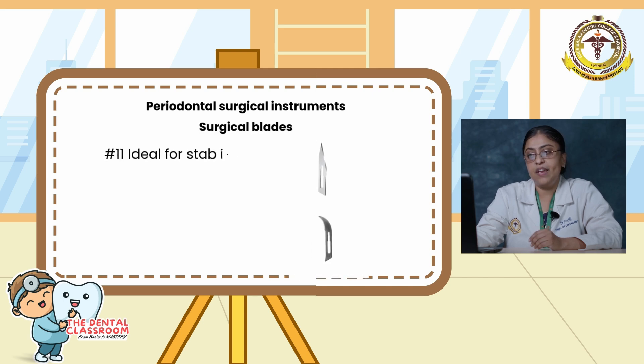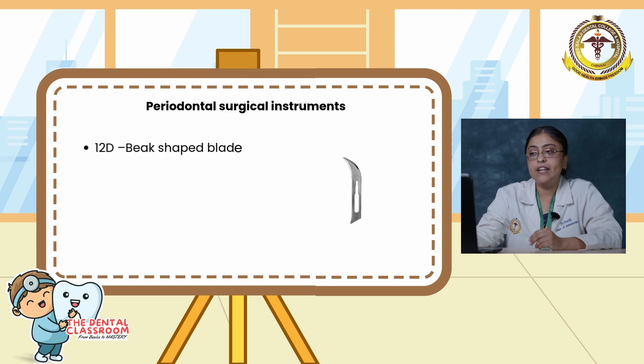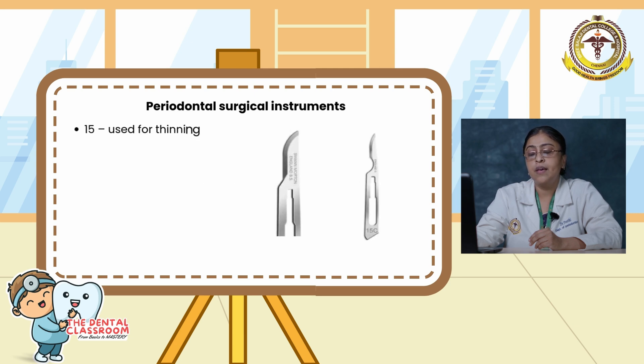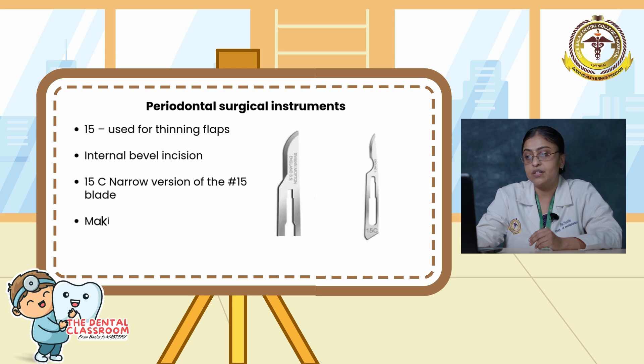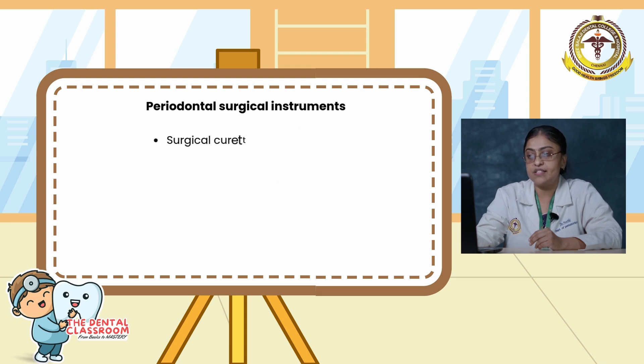Moving on to surgical blades. Blade 11 is ideal for stab incisions, needed when lancing an abscess. Blade 12 is a pointed crescent-shaped blade used for circular incisions. Blade 12D is a beak-shaped blade with a cutting edge on both sides, allowing the operator to engage narrow restricted areas with pushing and pulling cutting motions. Blade 15 is used for thinning flaps as an internal bevel incision. Blade 15C is a narrow version of the 15 blade for the initial scalloping-type incision, used for short and precise incisions.